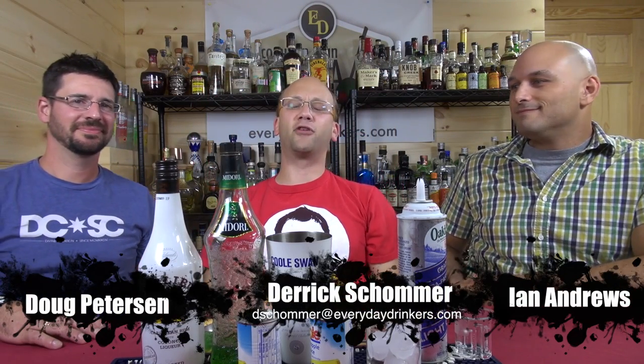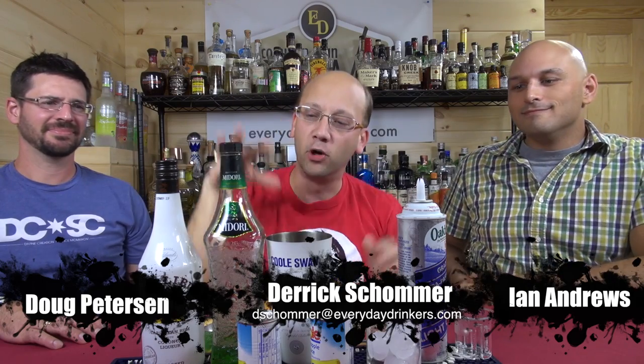Welcome to Comic Man Cocktails! I am your host, Eric Sharp. I have with me Doug, I have with me Ian, I have with me the Malibu Mistress.